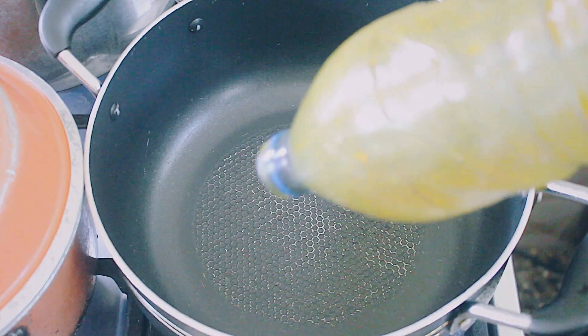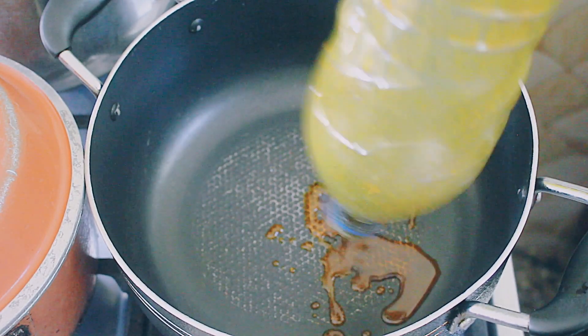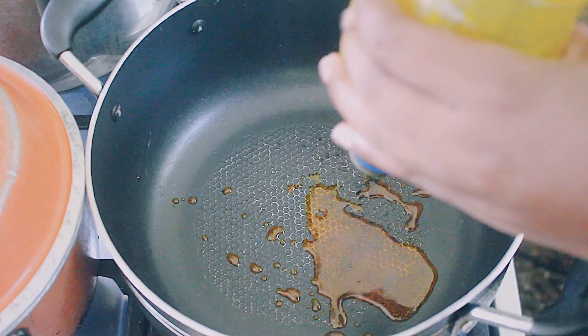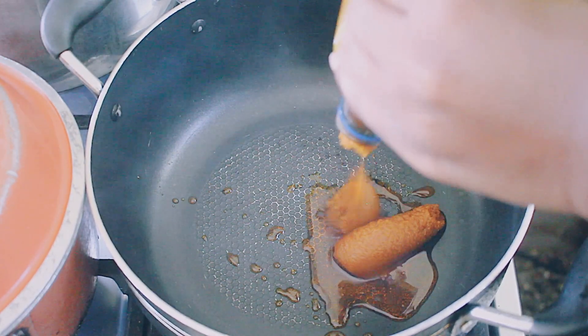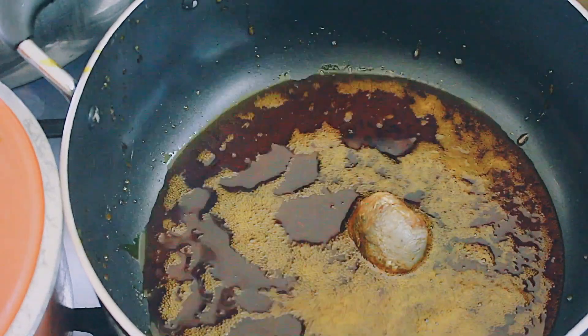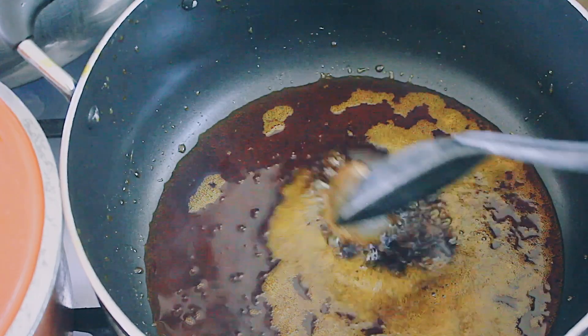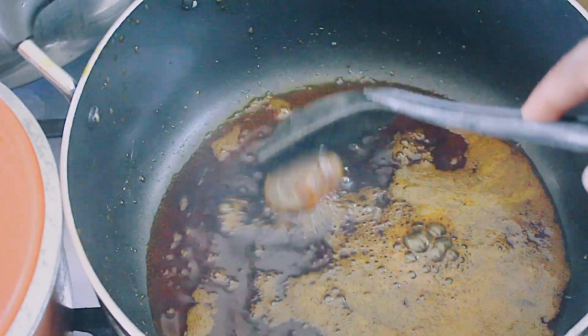Now we're going to get started with the stew. I'm going to add some palm oil to the pot, then add some fermented salted fish as well. I'll allow it to cook until it's completely dissolved, and then add in my onions.